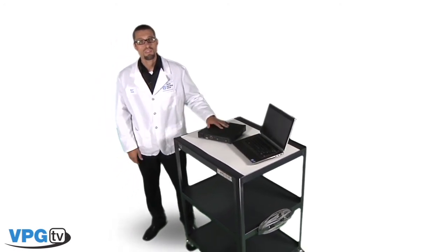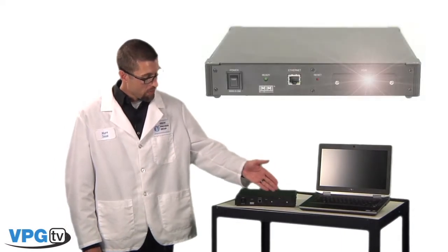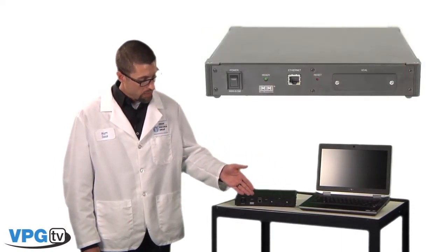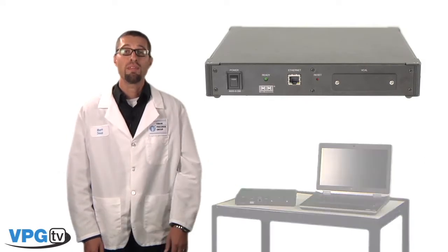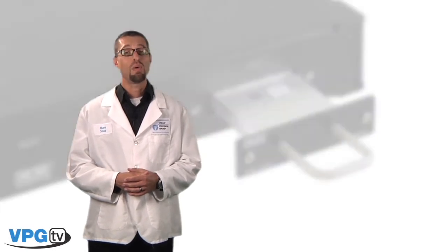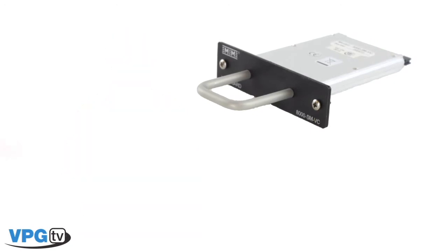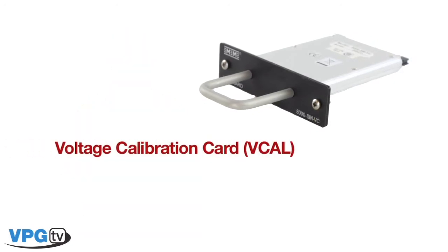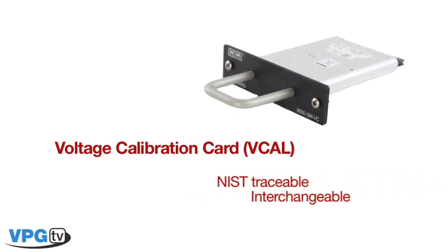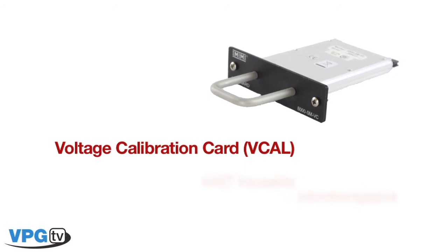Now let's take a look at the front panel of the System 8000. Here we will find the VCAL and Ethernet input ports, the ready light, and the illuminated power switch. Every 8000 can be self-calibrated and comes with an input slot designed to accept our removable voltage calibration card, or VCAL card. This optional accessory is an NIST traceable calibration device. It provides a high accuracy voltage source that is used to calibrate the gain and offset of each channel. The VCAL card can be interchanged among different 8000s and is only required during the self-calibration process.